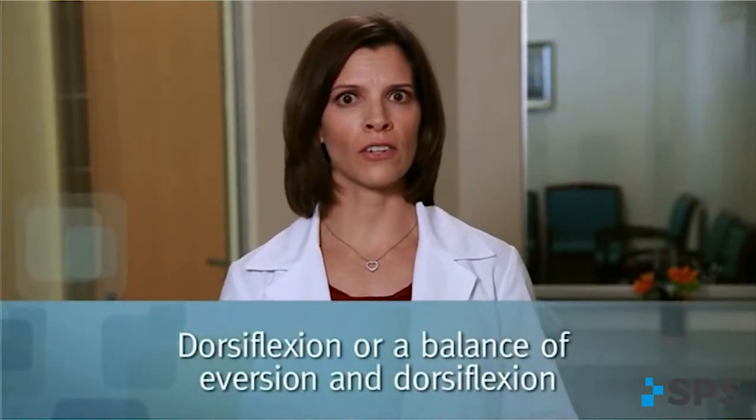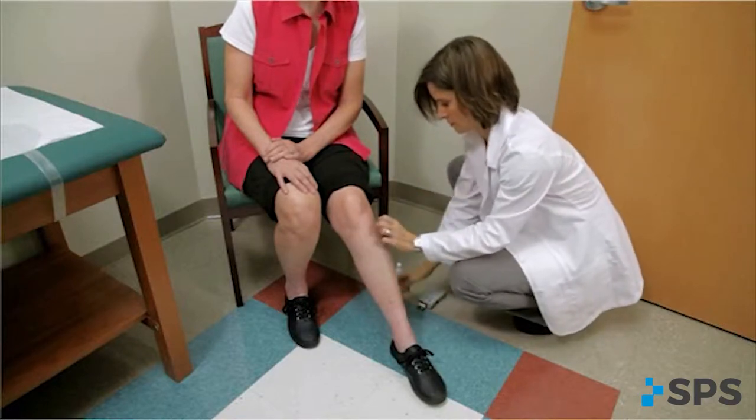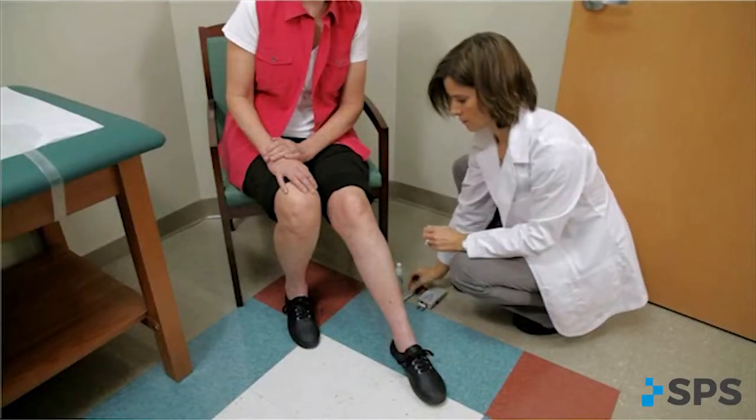Pure dorsiflexion isn't always achievable and may not be essential for toe clearance in all cases. A functional foot lift may be a balance of eversion and dorsiflexion. Very slight shifting of the mini stim along the nerve pathway will allow you to identify the spot that produces the optimal movement. When you find this sweet spot, mark the location of the posterior black base node on the leg. This is the starting point for the placement of the posterior electrode.